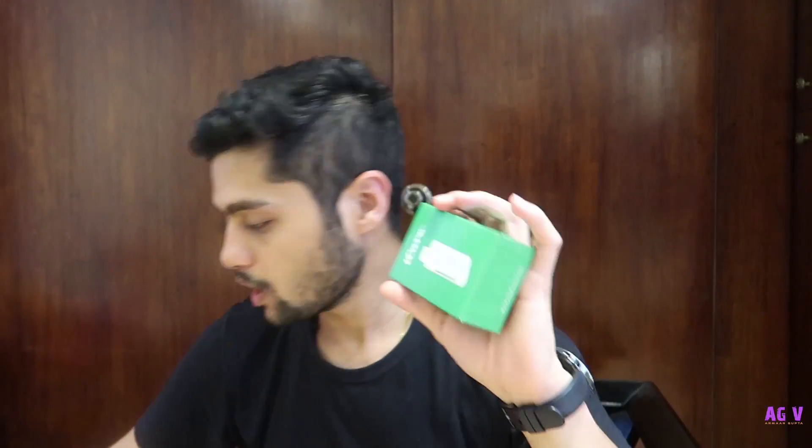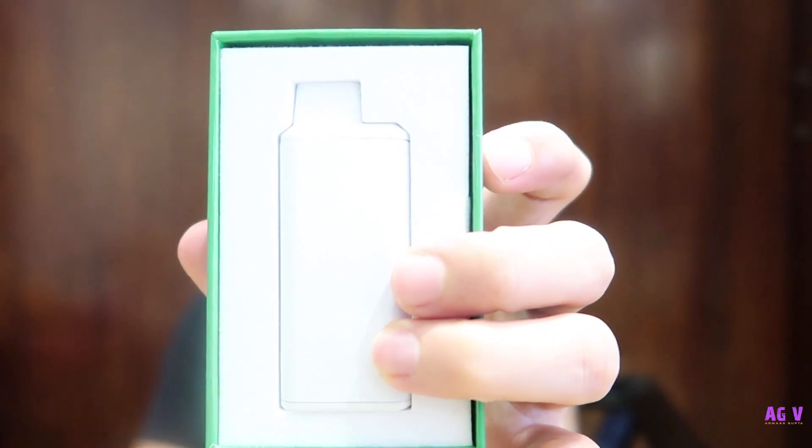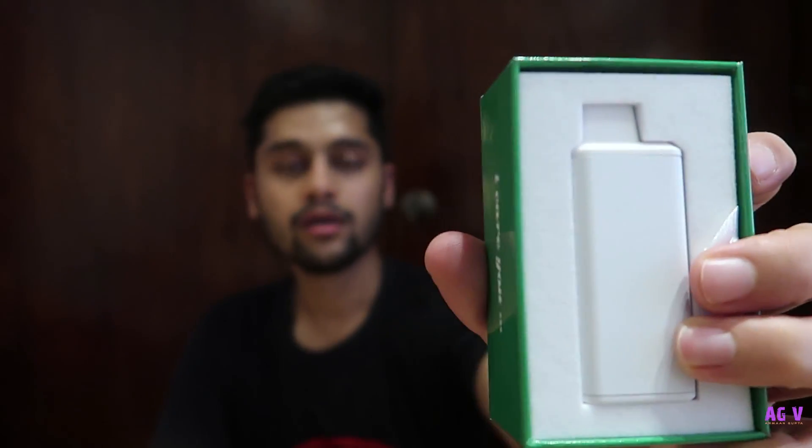Now the box is ours — let's open this up. We have opened up the outer wrapper and this is how the device comes — you can see it in a white color device in the box. Just lift the top layer up and from the bottom you have the contents. So we have the sensor, the charging cable, and a spare coil.